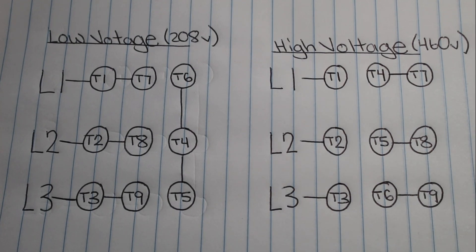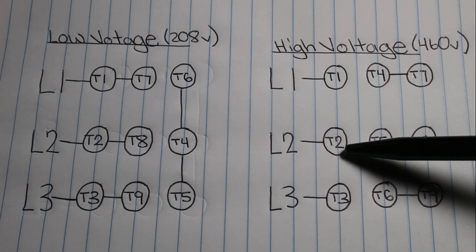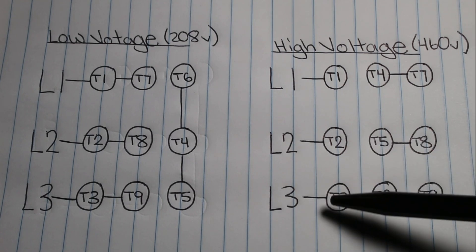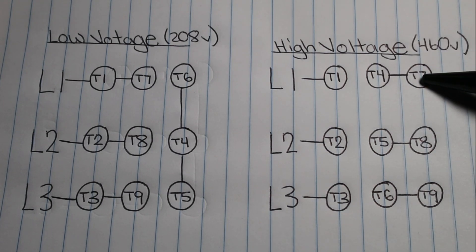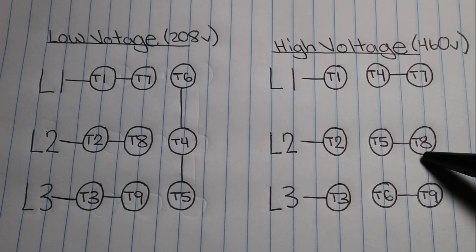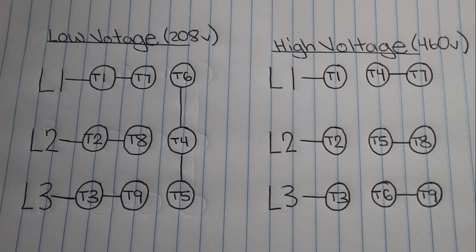Next we're going to look at the high voltage — pay careful attention to these lines. Line 1 gets connected with T1, wire nutted together. Line 2 gets connected with T2, wire nutted together. Line 3 gets connected with T3, wire nutted together. Then internally for the motor: T4 and T7 get connected together, T5 and T8 get connected together, T6 and T9 get connected together. And that's as simple as that. It's very confusing when you see a bunch of dirty wires and a million things going on at once, under pressure — but it is as simple as this. Hopefully you found this video interesting or helpful, and if so please drop a like, comment, and subscribe. I'll catch you all next time.